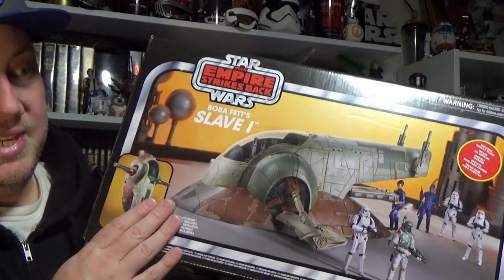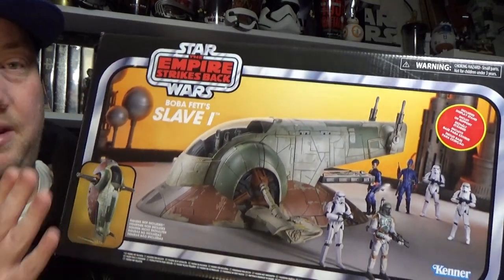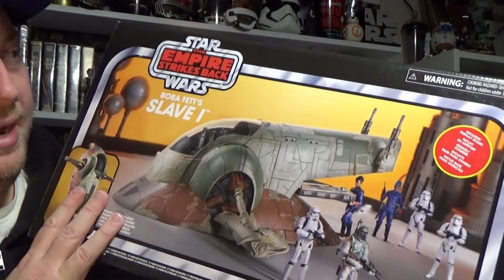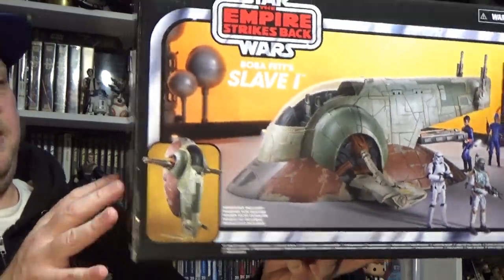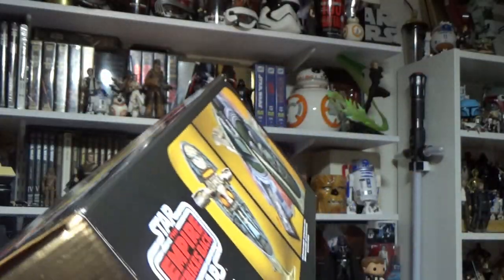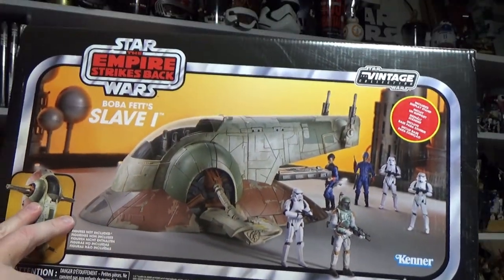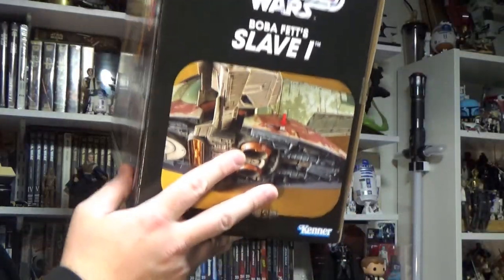I'm very excited to have a version of the Slave I. I do have an old 2002 or 2003 Attack of the Clones Jango Fett-colored Slave I, but I'm extremely happy to have this one. I'm looking forward to opening it up and putting it all together. I was pretty excited that it comes with a display stand so you can prop it up. There are pictures on the side showing it can sit upright, with a slot for Han in Carbonite, a Boba Fett, and a couple of seats. I'm not sure how similar this is to the last release — probably just some minor deco changes — but the box art is amazing.